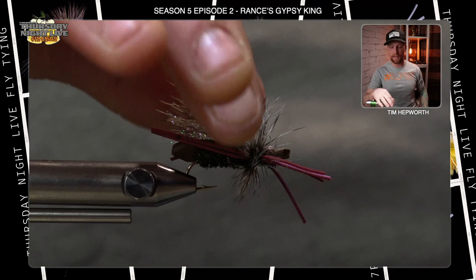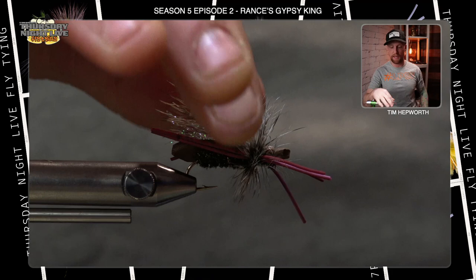That is Rance's Gypsy King — really good pattern. Definitely suggest keeping this one in your box and fishing it. Well, that has been another quick tie with Tim here with Fly Fishing Bova Outfitters and Thursday Night Live Fly Tying, brought to you by Rocky Mountain Fly Shop. Don't forget to like and subscribe to this video, and until next week when we get at some more patterns — see you then.